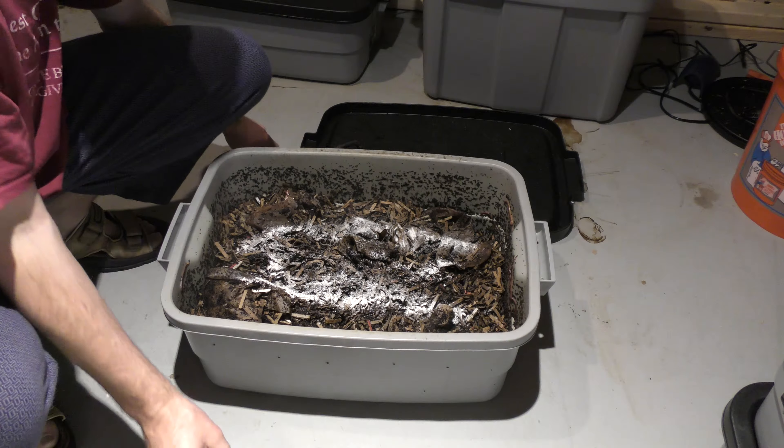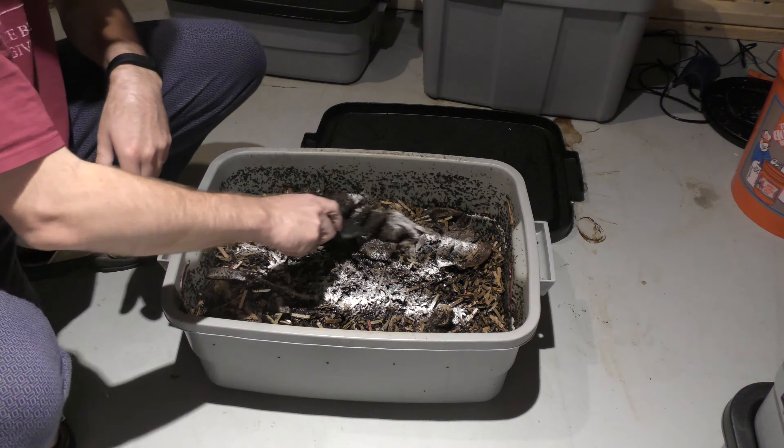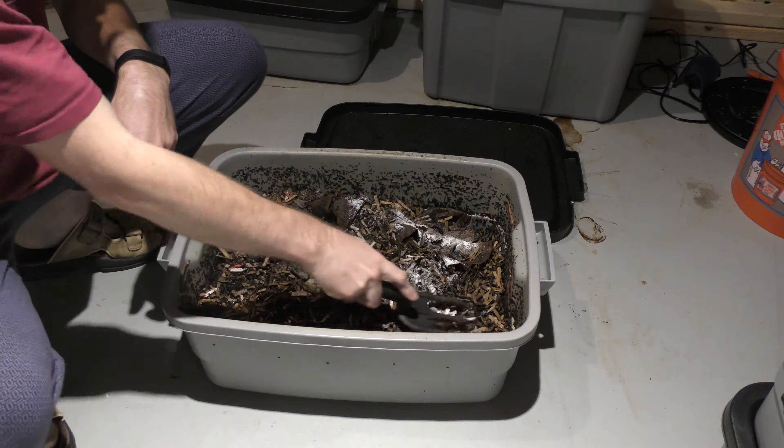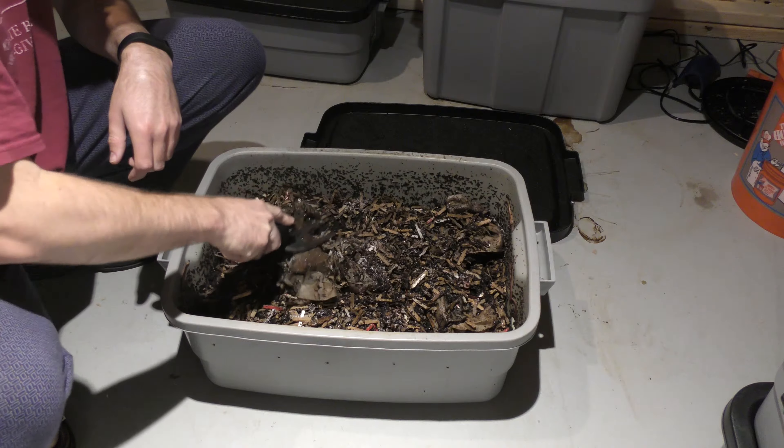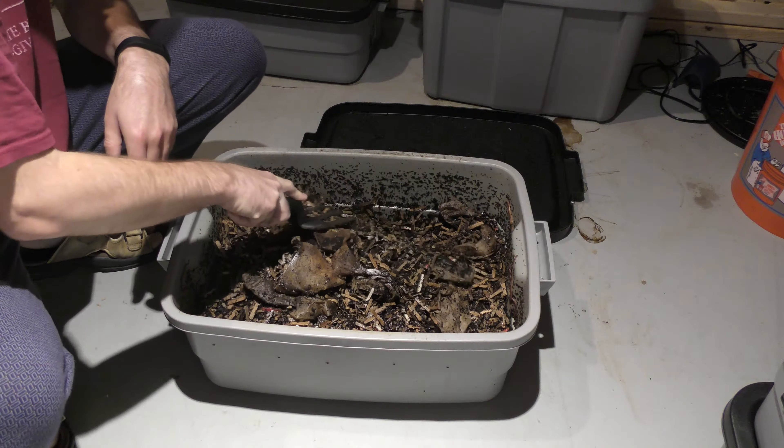If you don't run hot water through them, there's going to be really, really high acidic content. So I'm going to mix this up in here. This will also add some nice calcium for the cocoons that they make for their babies.